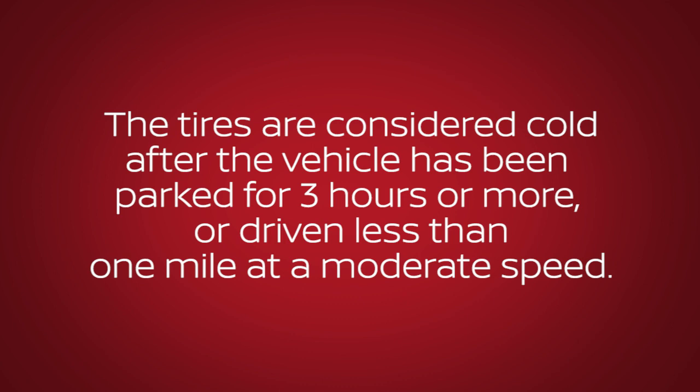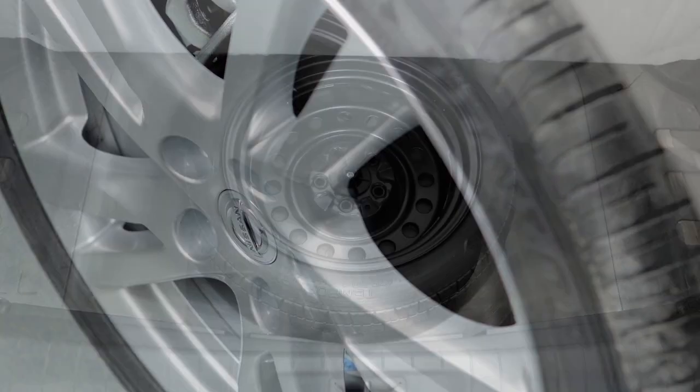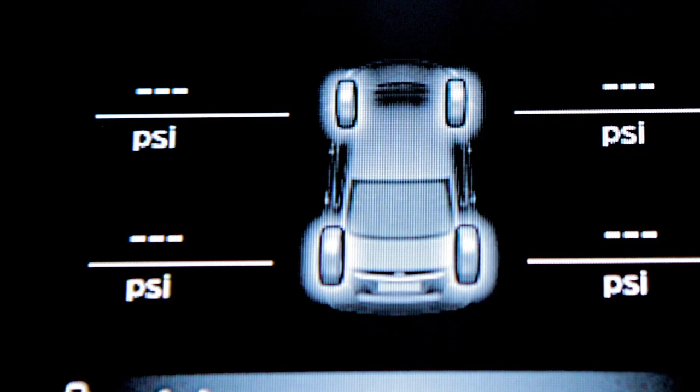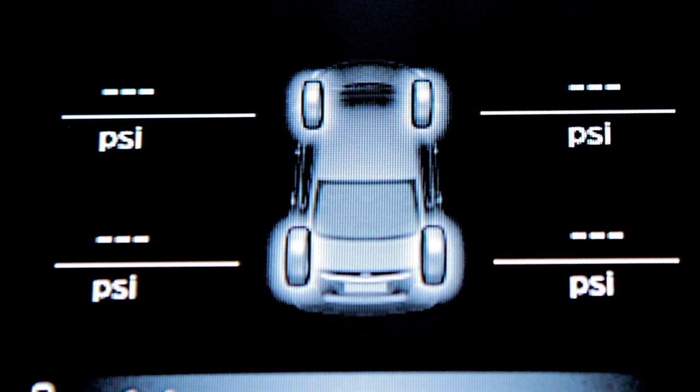The tires are considered cold after the vehicle has been parked for three hours or more, or driven less than one mile at a moderate speed. If so equipped, you can check the pressure of all tires except the spare tire on the vehicle information display screen. The order of the tire pressure figures displayed on the screen corresponds with the actual order of the tire position.